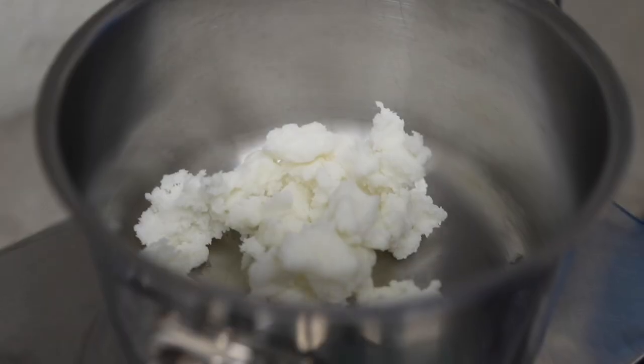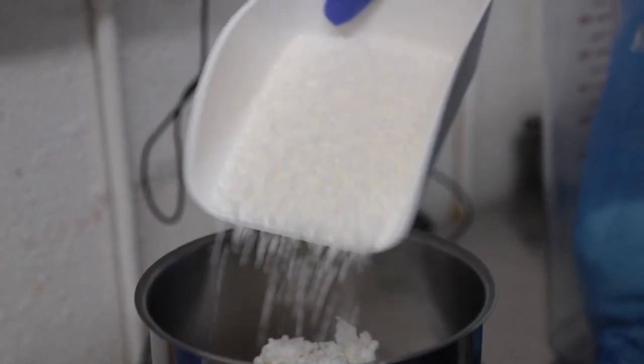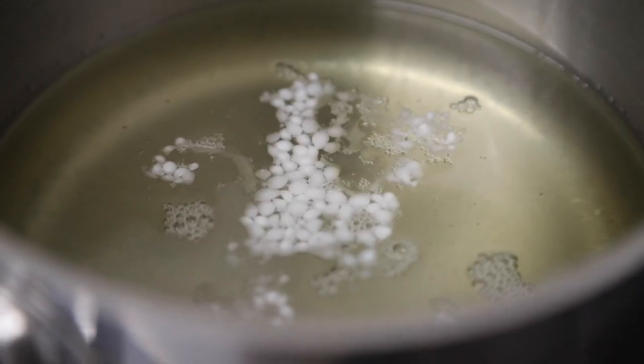The next phase is the oil phase. All of the butters and oils are combined and melted together on the stove. At WSP we use five different kinds of oils and butters to get the creamiest texture for our face lotions.